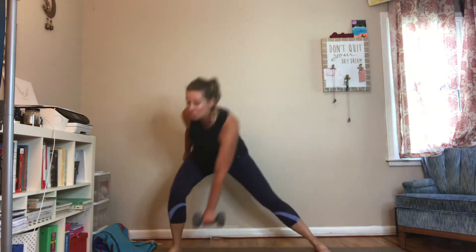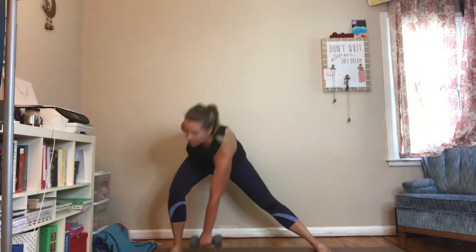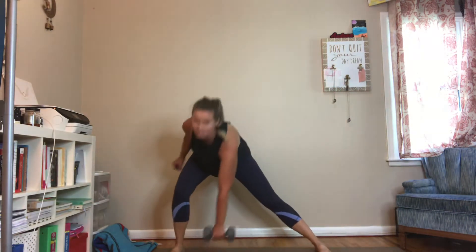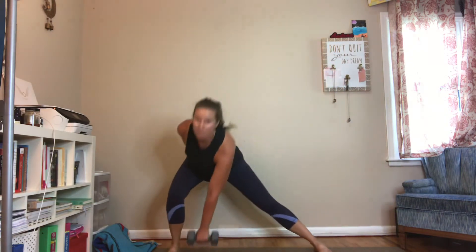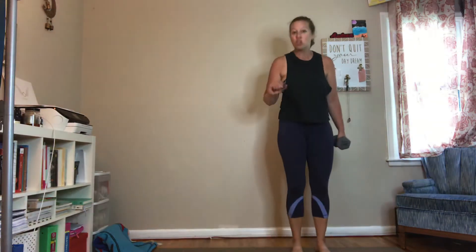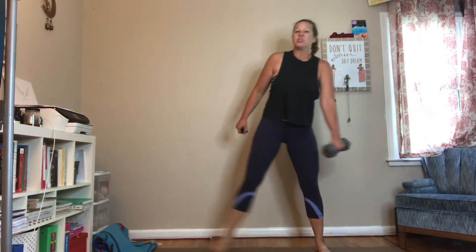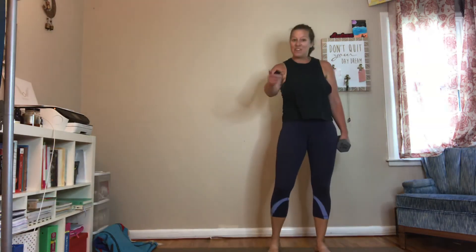You might be able to lunge and tap the floor, and then come back to center, depending on your mobility. That's going to require a little bit of adductor stretch on that opposite side, and mobility to sit back in your hips. If that feels like too much, just go ahead and hover so you don't have to touch the floor — just go towards that ankle, making sure your hips push back and your knees and toes stay facing forward.